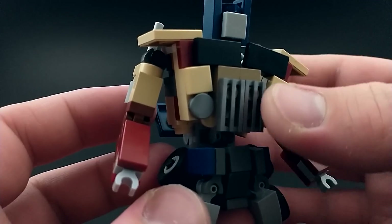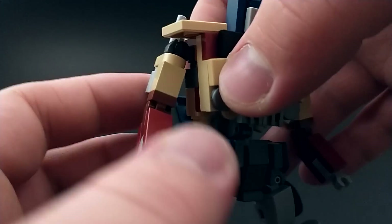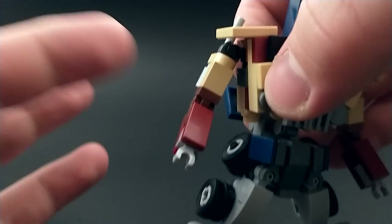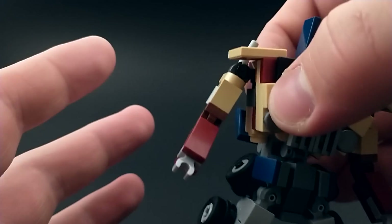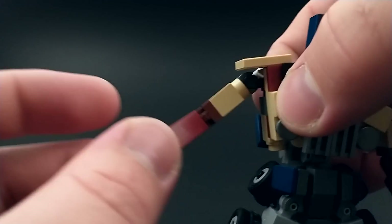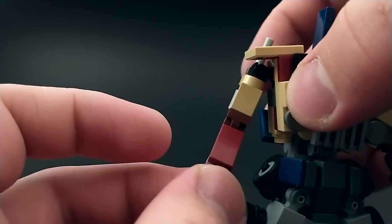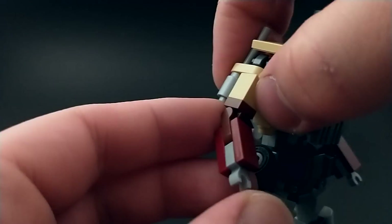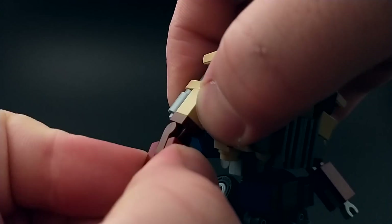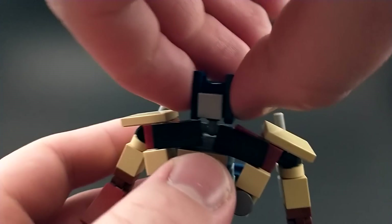Where problems really arise is the arms. Unfortunately, there is no forward or backward movement at the shoulder — I tried to get it but there was just no solid way to achieve it as far as I could find. So it's just in and out. Then at the elbow he has a 90 degree bend and a swivel. And the head is on a universal T joint.